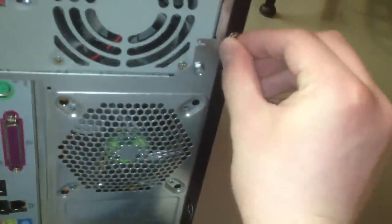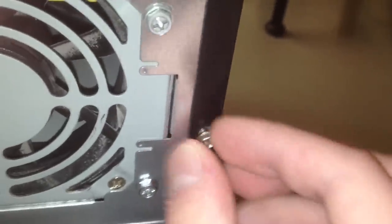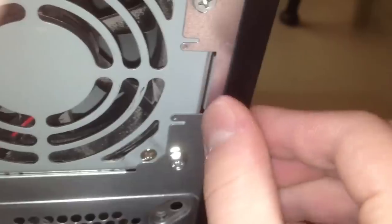And the screws aren't exactly snug — the screw holes are stripped like crazy, they're just stripped out. It's cheap. This is the very definition of cheap and nasty.